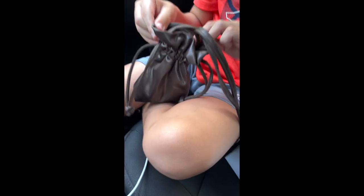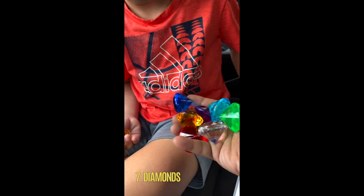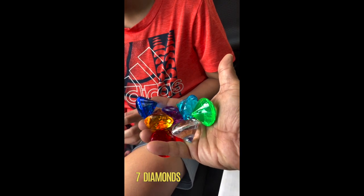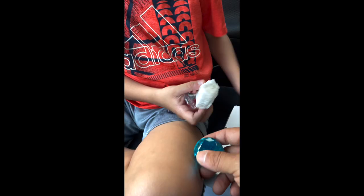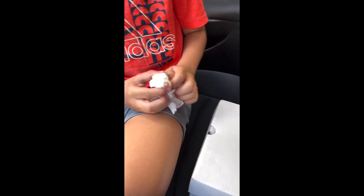All right guys, you ready? Here we go! So what is this? This orange was covered — how many diamonds? Seven! You guys can count them — seven. Look guys, it's heavy. Oh, the rings! So these are all the diamonds.